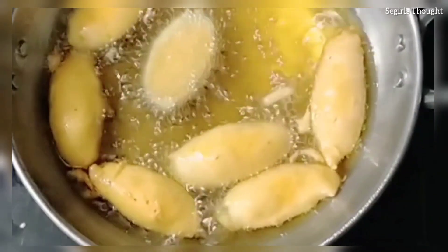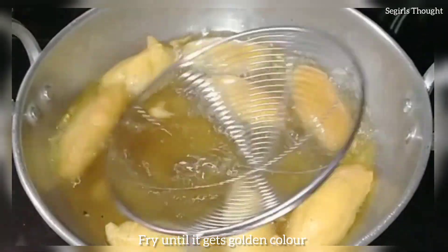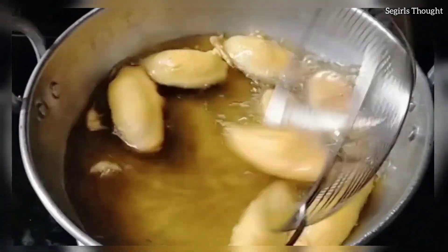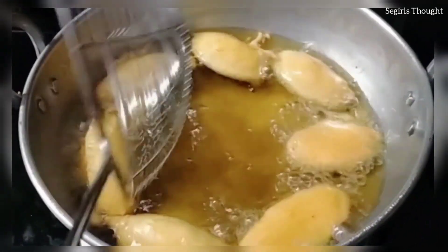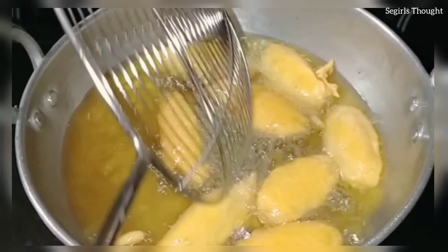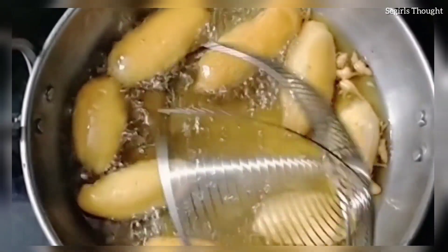Add the oil into the deep-fryer. Let's repeat adding the oil into the deep-fryer and use the oil for deep-frying.